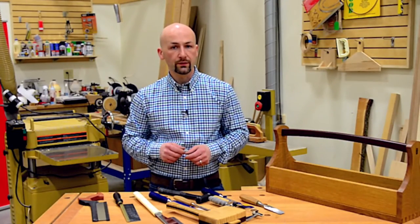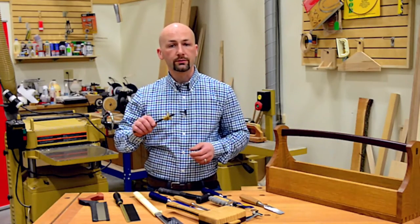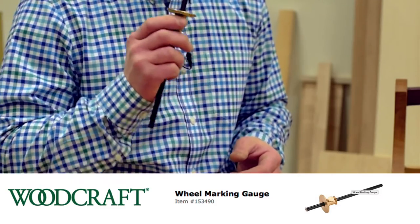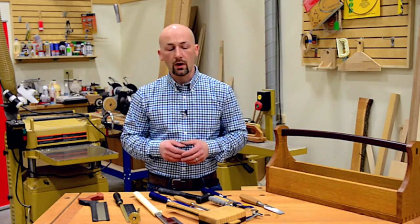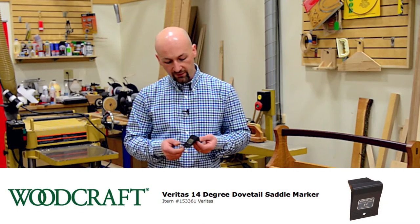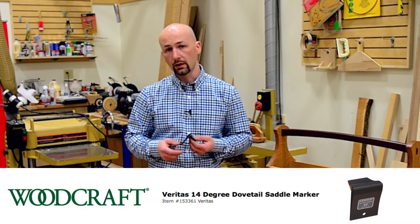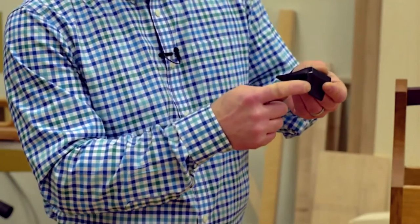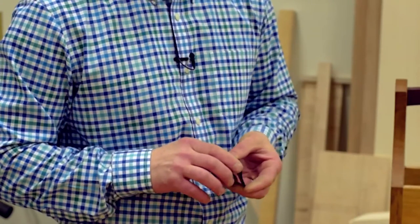One of the other tools we'll need for dovetailing that doesn't get the credit it deserves is a marking gauge. We'll use this to register the depth of our cuts — it's an essential tool for cutting dovetails successfully. In order to mark our dovetails out properly, it's very helpful to have a dovetail saddle square. This one is made by Veritas, and we'll be using the 14-degree dovetail saddle square. It's perfectly 14 degrees on one side and 90 degrees on the other, which is essential for successful dovetail joints.